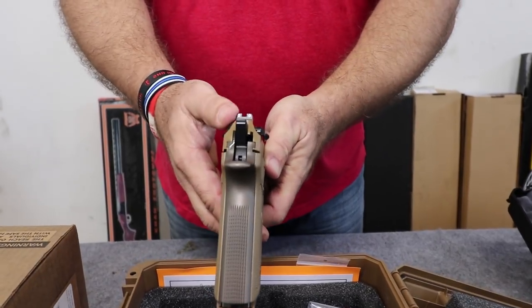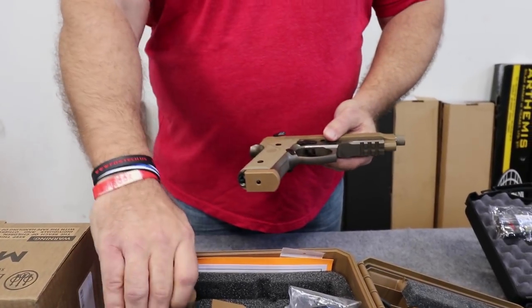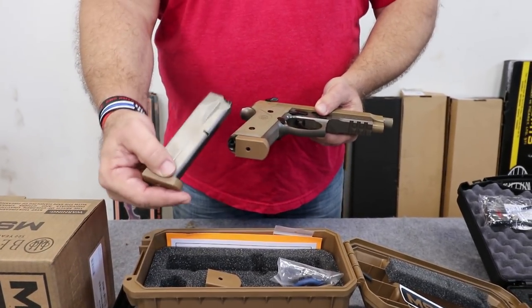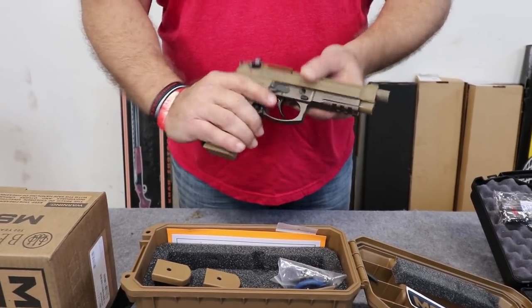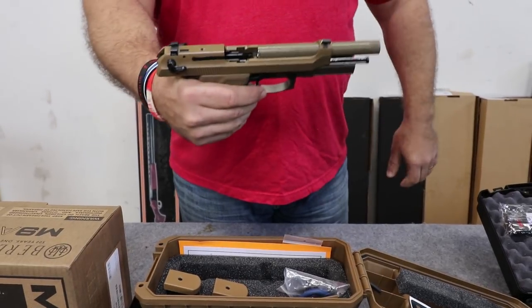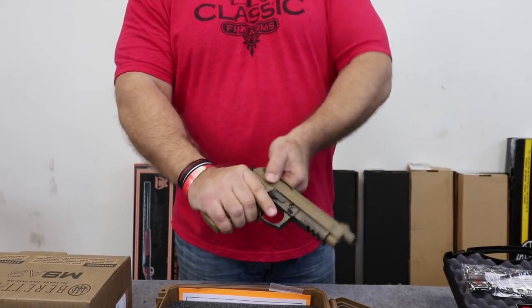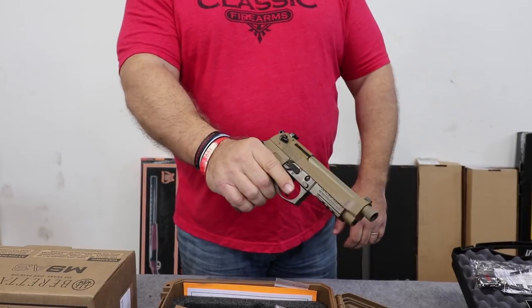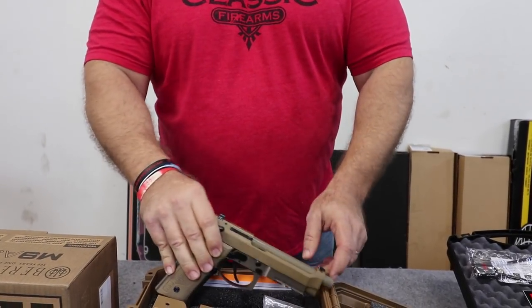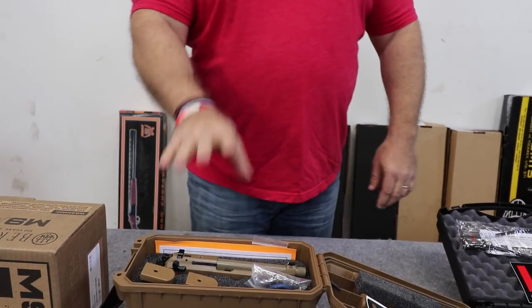Comes complete with Trijicon night sights, threaded barrel, optic attachments, and three — count them — three stainless steel 17-round mags with matching FDE floor plates. Just a gorgeous weapon, folks. Nothing has a smooth action like a Beretta. I love to hear the slides fall on these things. As you saw, the weapon is empty. I want to show you how smooth that single action and the double action pull is. Ambidextrous safeties. Comes with extra grips and so forth, all packed inside one great carry case at one great money.